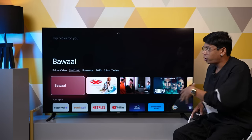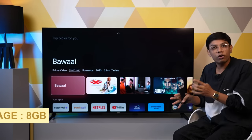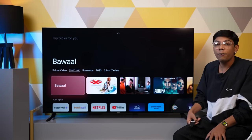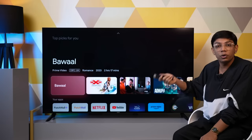Beyond the software, let's focus on the hardware. Here you get 2GB RAM and 8GB overall internal storage. I really wish you got 16GB internal storage, but 8GB is what you get here. Additionally, you get Bluetooth 5.0 and dual-band Wi-Fi.